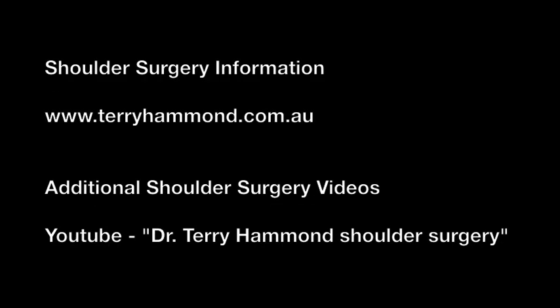If you would like additional information about shoulder surgery, you can go to my website at www.terryhemmond.com.au. If you would like to watch more videos on shoulder surgery, you can go to YouTube and search Dr. Terry Hemmond Shoulder Surgery. Thank you for watching. I hope this video has helped your understanding of acromioclavicular joint dislocations.